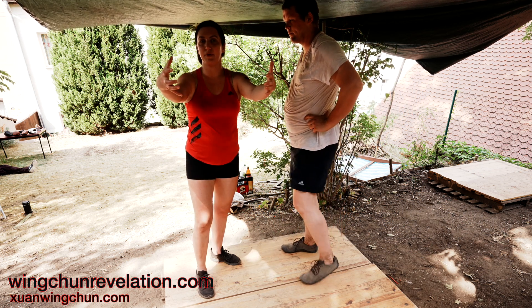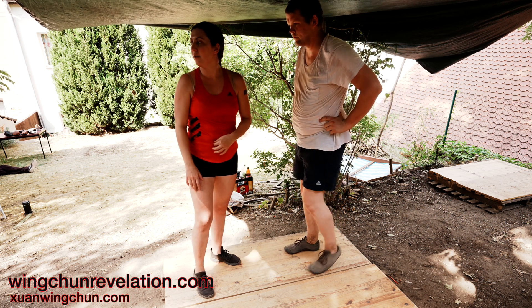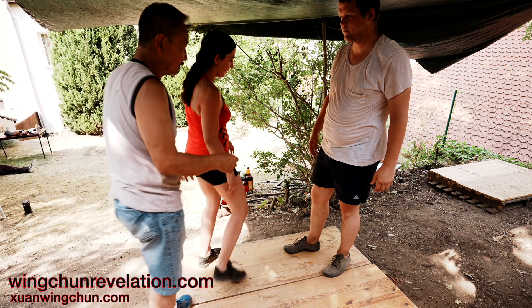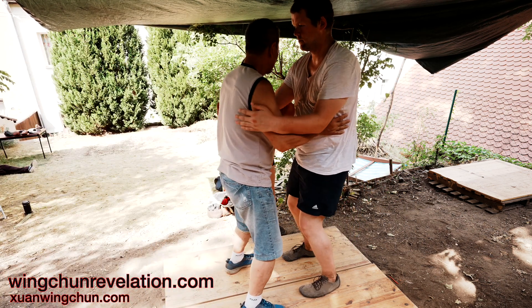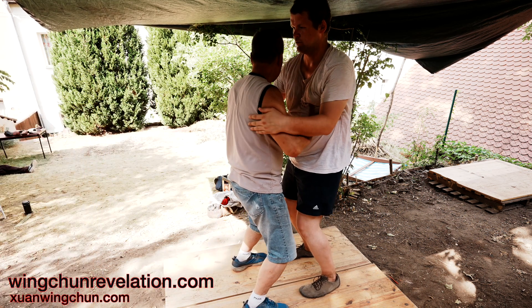But if he's, for example, grabbing like that, how can I break that? You can circle him. He's going — he's here. Constantly push.